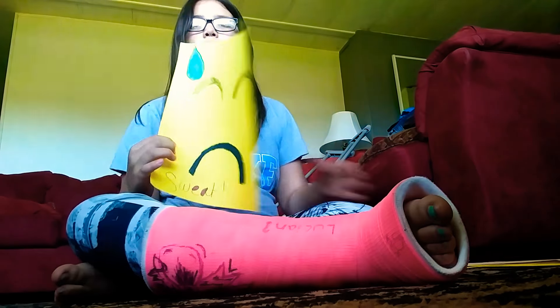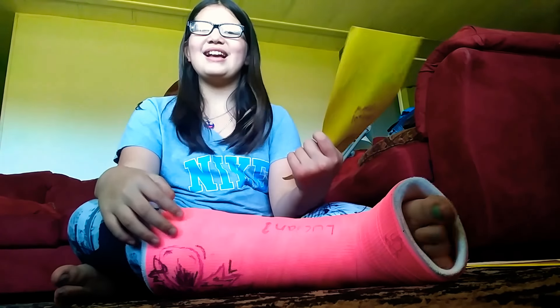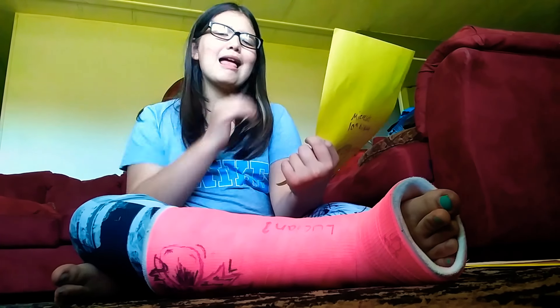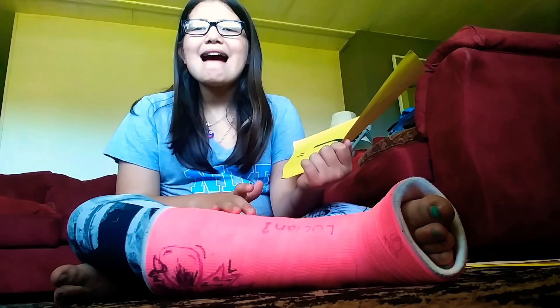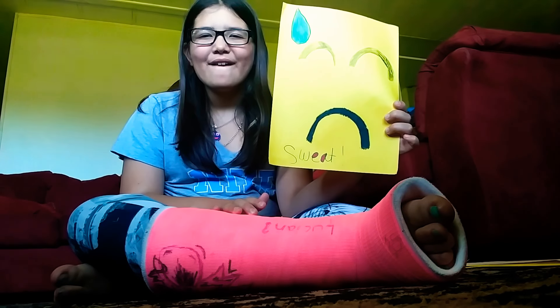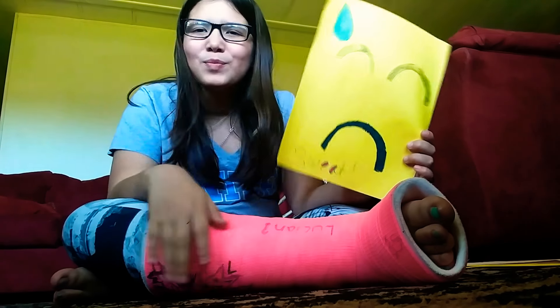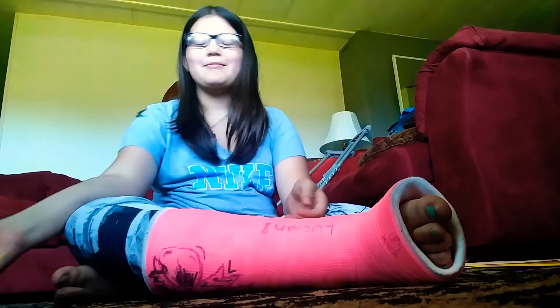The first one is sweat. How am I — why is this the first one? I don't know how. Emojis are so complicated. So I have to try to recreate this. This is so bad. I don't know how to do that one. Okay, I did good.